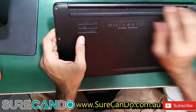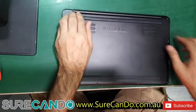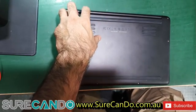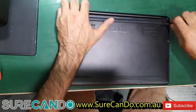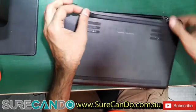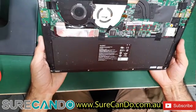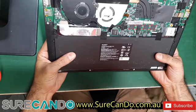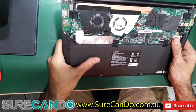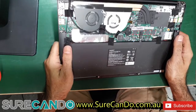Assuming there's a screw under here — not going to pry it open yet. Actually, yes, you can feel it. Okay, so no screw there. Initial inspection: there's a Wi-Fi switch, two fans for a small laptop, and a massive battery.